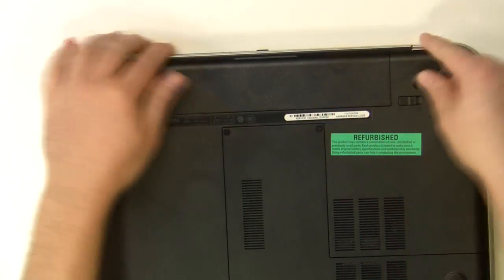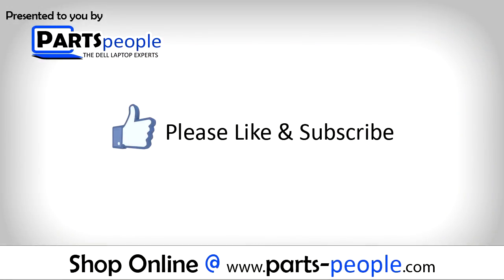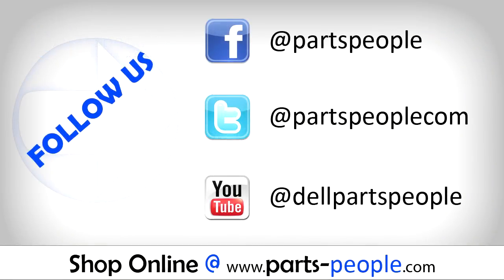View the video description below for links to replacement parts. Please like and subscribe. Thank you for choosing iCarePlus for your video tutorials.